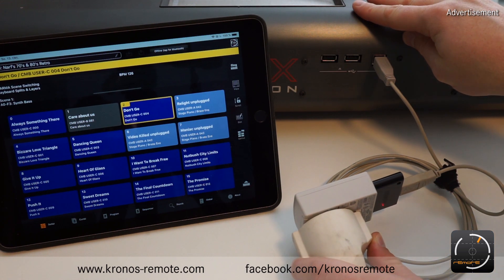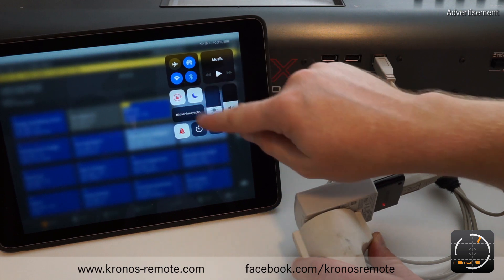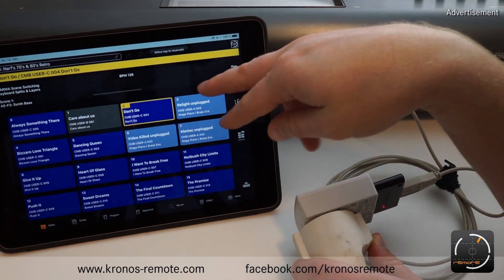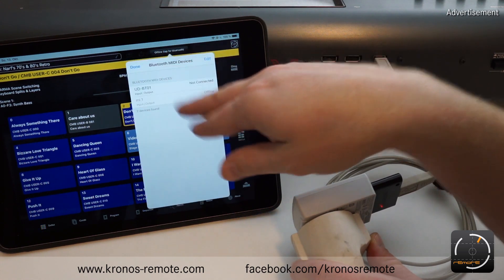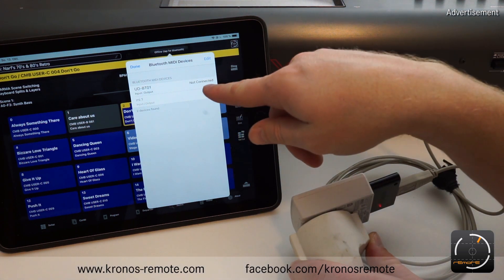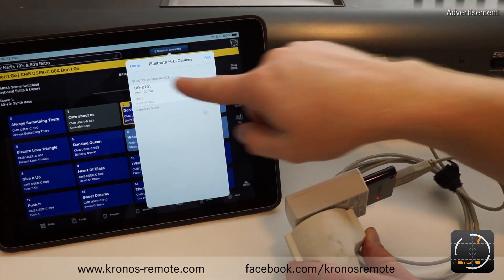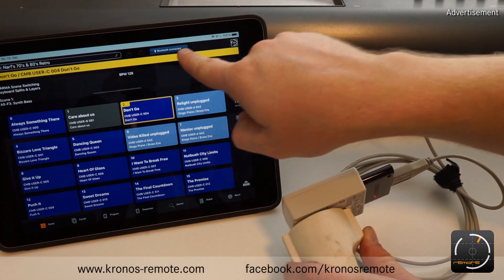What is missing now is the iPad configuration. Obviously you need to make sure that Bluetooth is enabled on the iPad. And then you can see up here there's a button that says 'tap for Bluetooth.' So if we tap here you can see that the dongle is already available — it's not connected yet so you need to select it. It's connecting now to the dongle, and we are connected. We say done, and you can see up here that it says 'Bluetooth connected.'